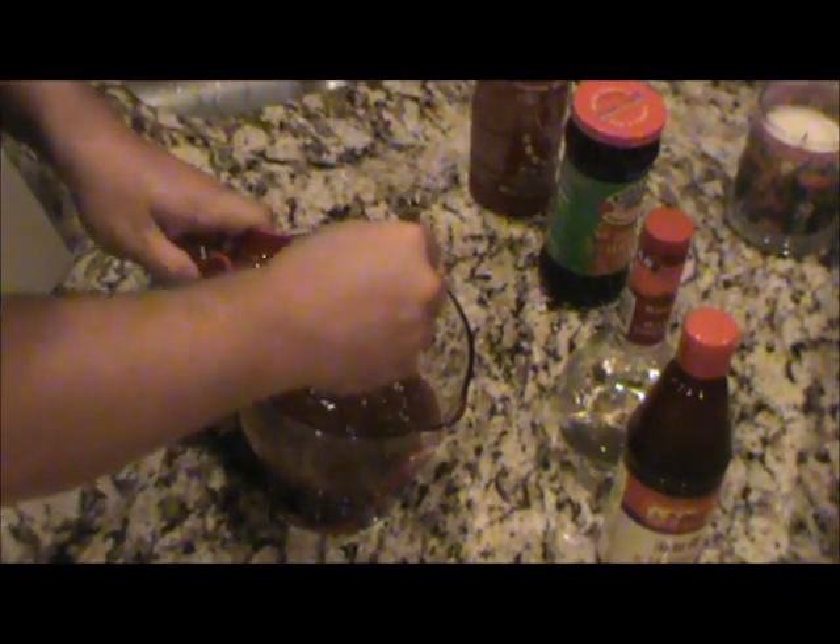A little bit of sriracha sauce for heat — probably a tablespoon or two. Just like that sriracha to get a little bit of flavor. And I've got some island teriyaki marinade. I'm going to put this whole jar in there. It's got some sesame seeds in there.